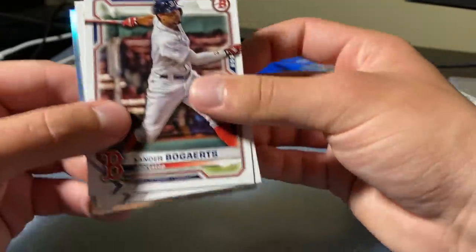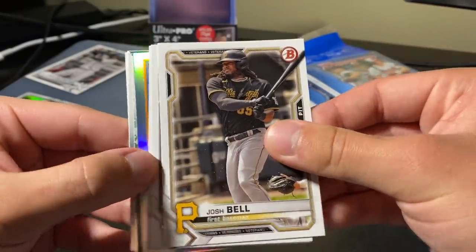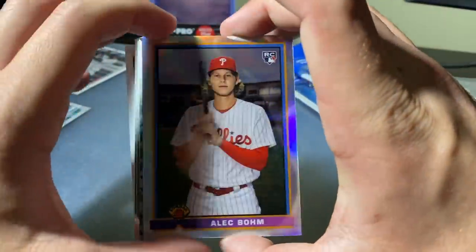Next pack, guys. It looks like we got another silver in here — Xander Bogaerts, Paul Goldschmidt, Josh Bell, Mookie Betts, Alex Bregman. The silver is going to be Alec Bohm. Nice.